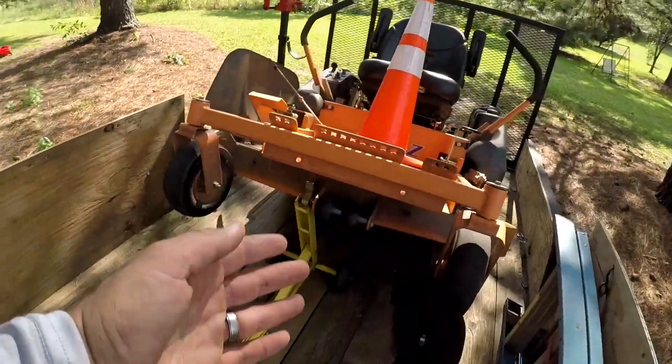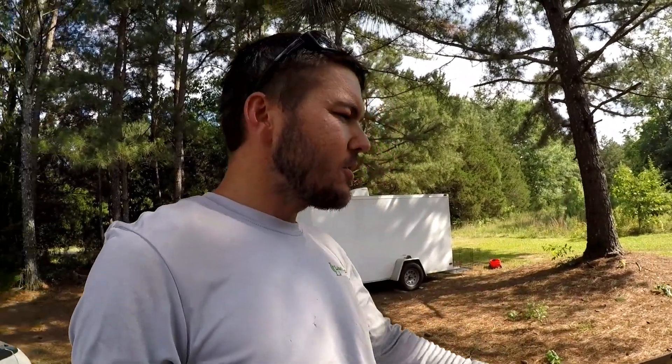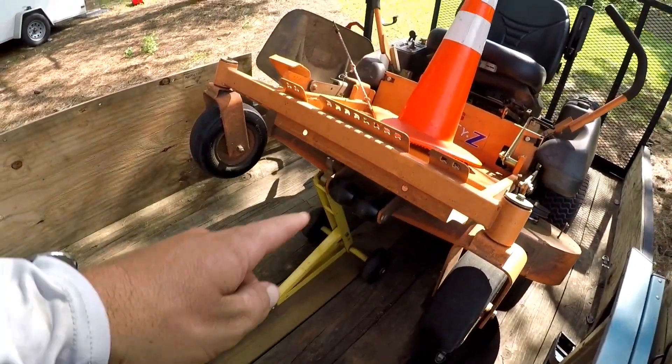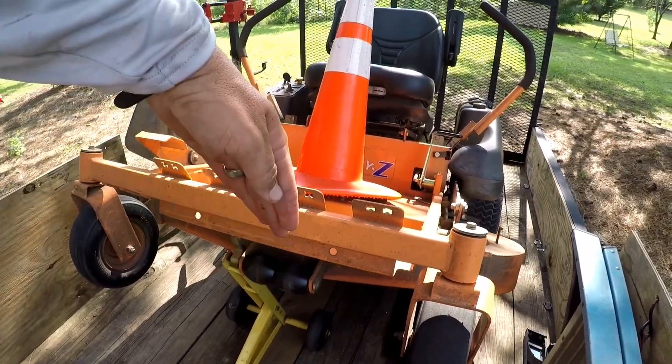They're about $200. That price could have changed a little bit since I bought it. I ordered mine on eBay, like I said, five years ago. But they're still, I imagine, around that price. Excellent product. Why else would you waste your time with all these big, bulky mower lifts and a car jack? Because all those are just super heavy and not convenient.